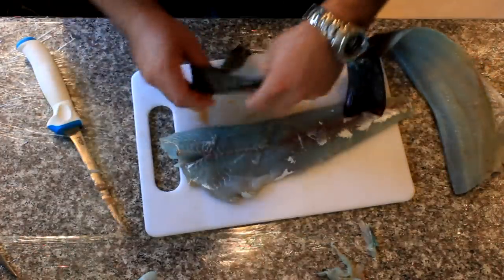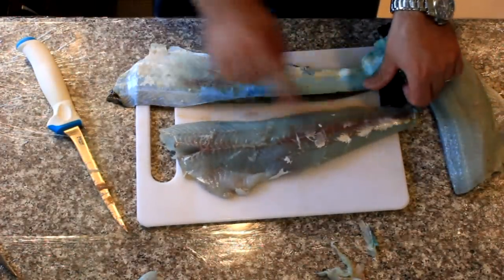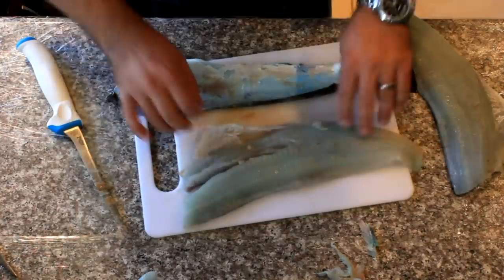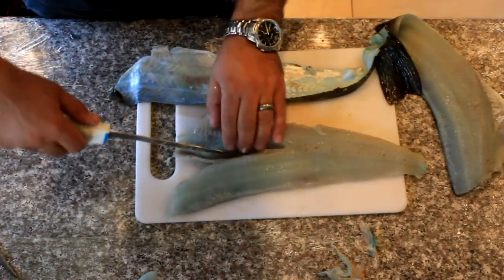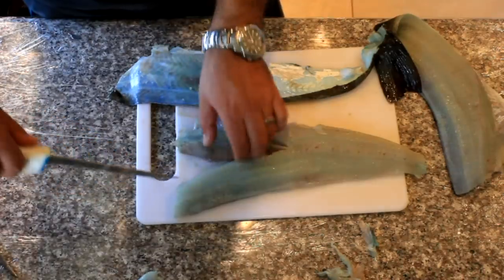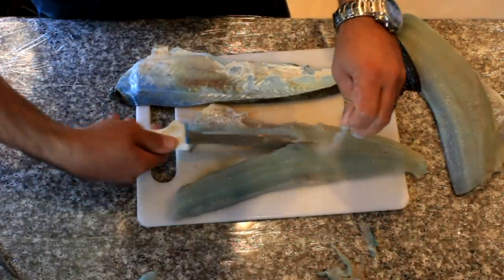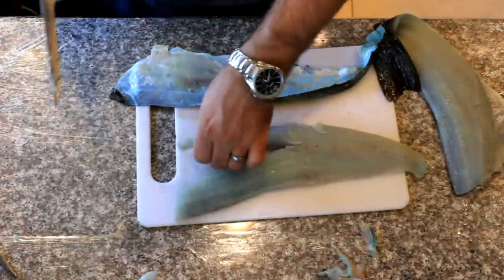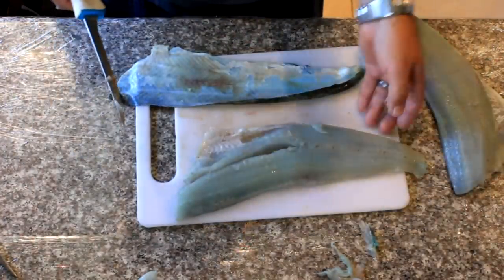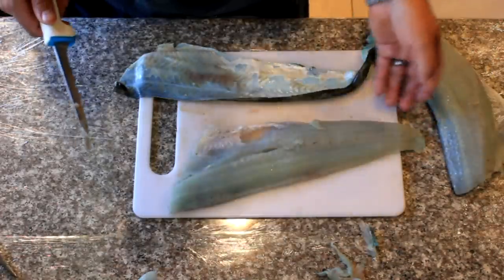And there you go — there's your beautiful fillet, just like that. You can see the skin; we got all the meat off it. Now the flesh is very blue here, and some people are afraid to eat it. You may not even want to give this fish to your friends because they might throw it away thinking it's old fish. So keep the blue ones, or make sure you warn your friends: hey, this fish is fresh, I just caught it the other day — it's one color phase of the fish.